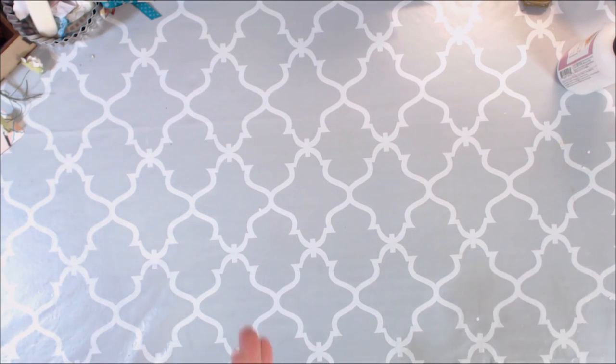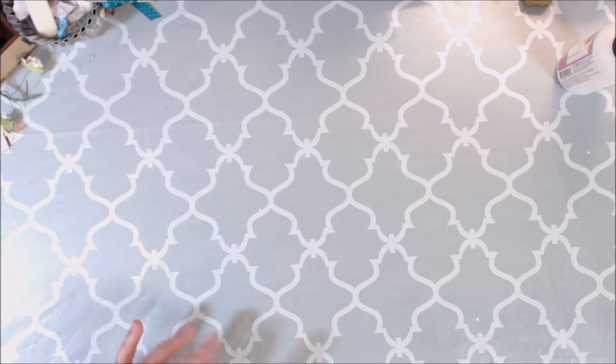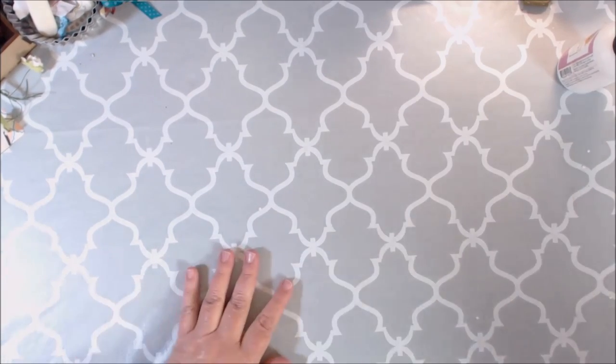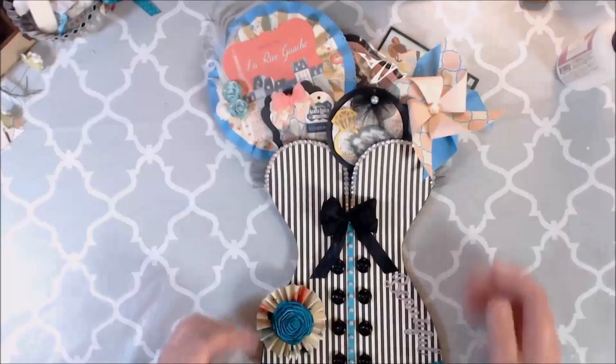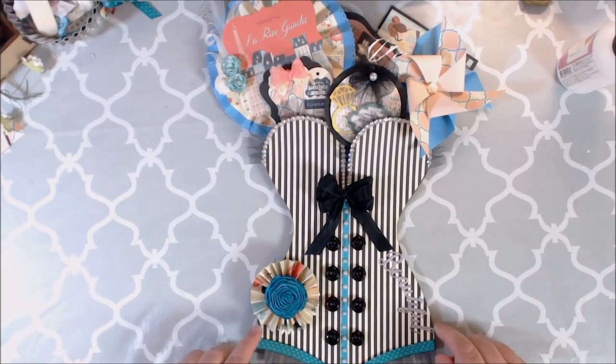Now here's the pièce de résistance — I'm so excited. The other day I was watching on YouTube and somebody had made a really cute stuffed envelope out of a stocking — they made their own stocking pattern. So I made a corset. I thought it would be perfect for this little collection.